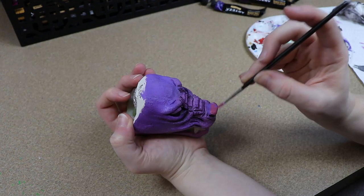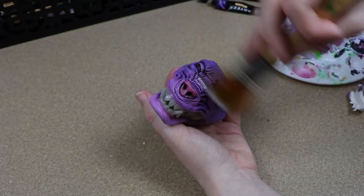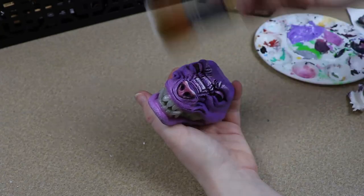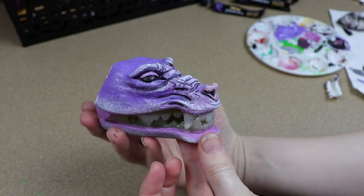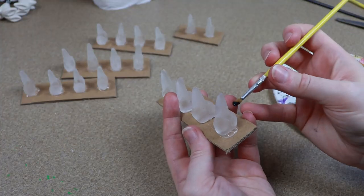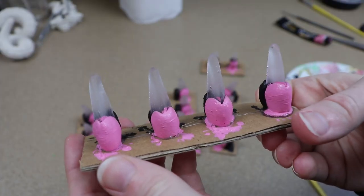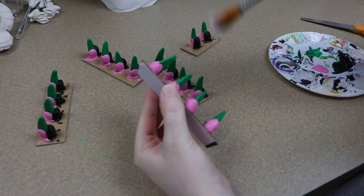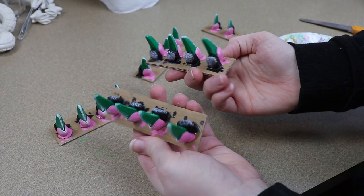Once I was happy with the look of the face I set it aside to dry and then I moved on to painting the resin claws for our feet. I picked some colors that I figured would work well with the other colors of the dragon and got all of those painted. Once everything was painted I let it dry, then mixed up some resin and painted that over everything we painted with our acrylics.